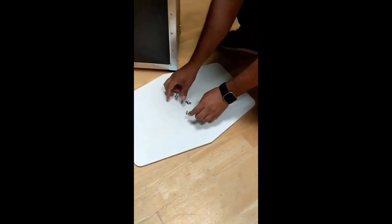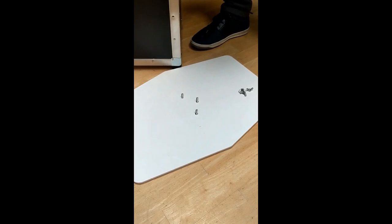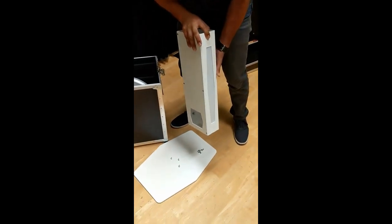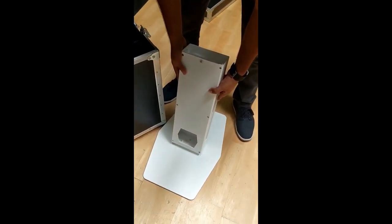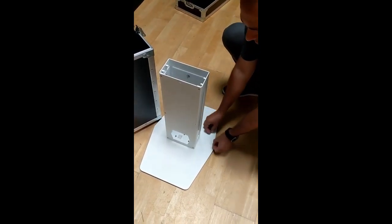Take off the three wingnuts. The next piece is going to be this one with the opening on the back. This is actually going to be sliding right in there. Put the opening nuts back on.